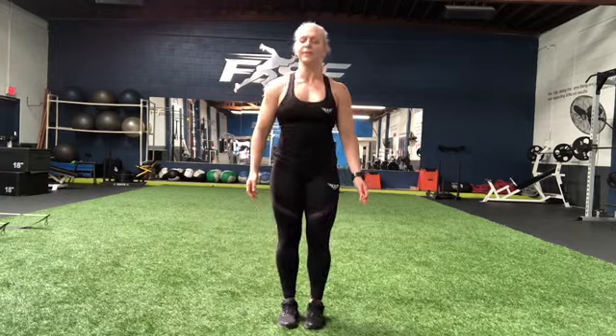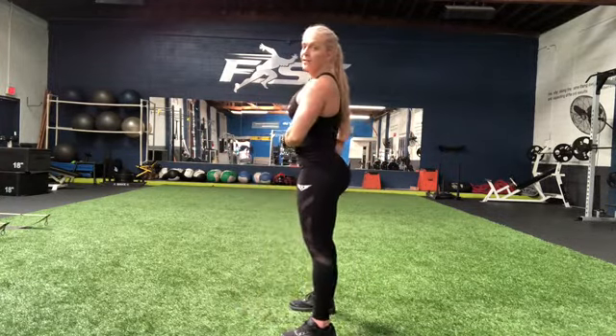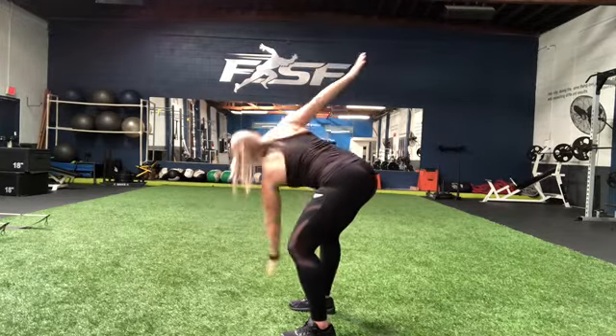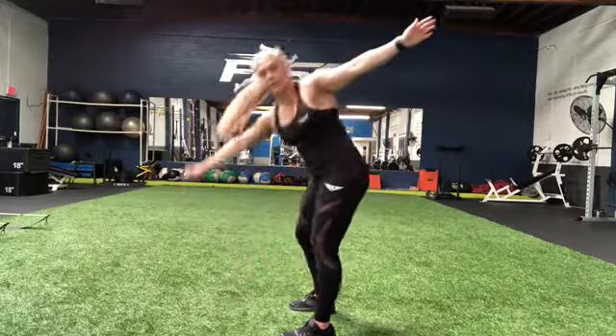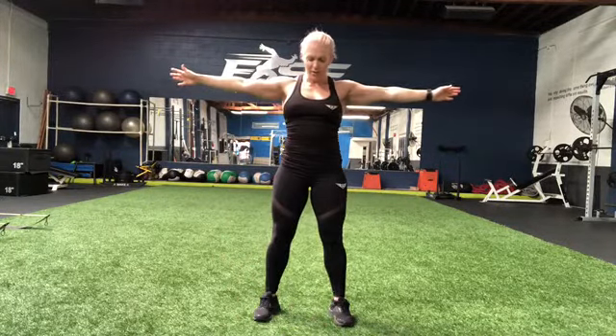Next we have windmill toe touches. We're going to keep the lower back tight, arms out, knee bend, and touch your toe. Touch your toe. Forward. So my right hand is going to my left foot and my right knee is bending.